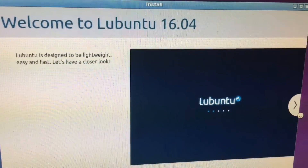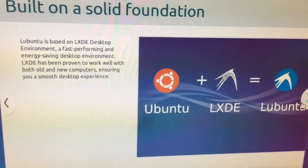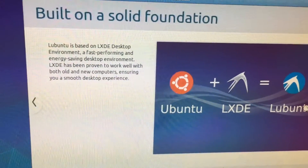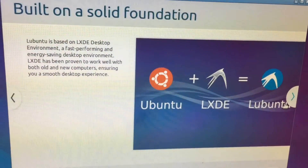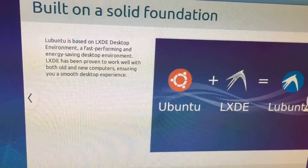Actually, this is going to be sitting in the family room, so we're going to do some other things. Be right back. Lubuntu — designed to be lightweight, easy, and fast. Lubuntu is based on the LXDE desktop environment, a fast-performing, energy-saving desktop environment. LXDE has been proven to work well with both old and new computers, ensuring a smooth desktop experience — while I shake the camera all around. Oh my god, I need a tripod.